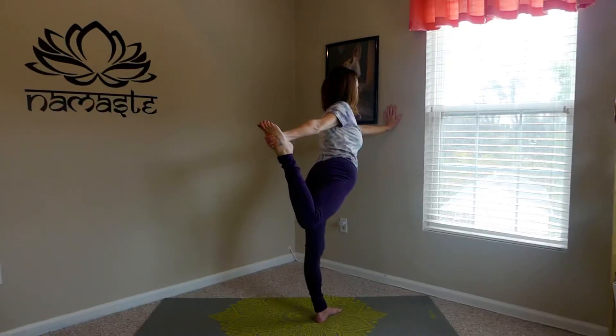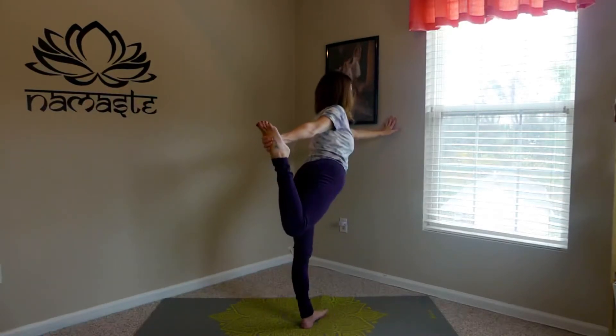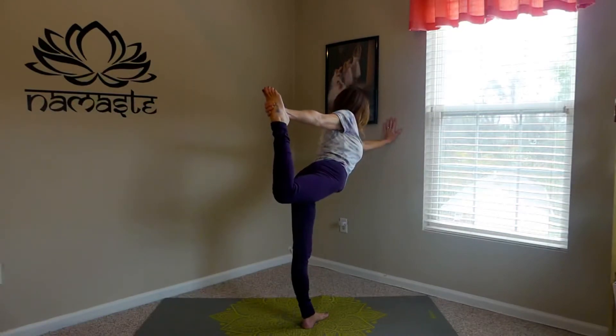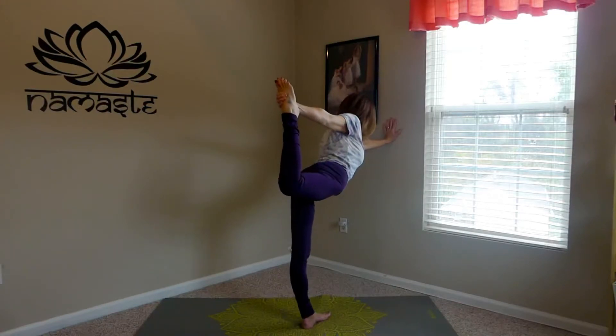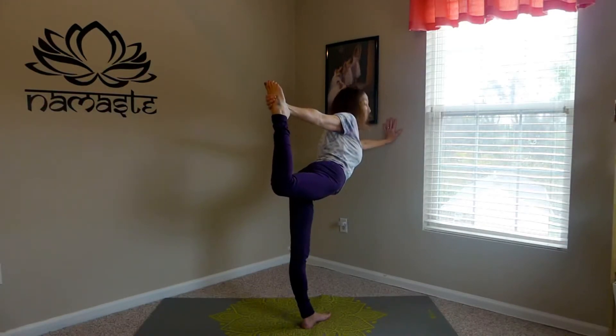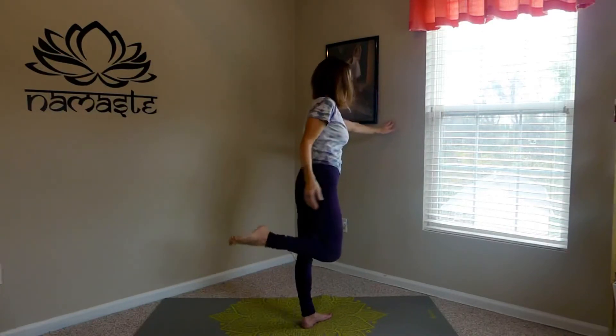Just kicking foot into hand, hand into foot. You can walk away from the wall a little bit — maybe fingertips will get you down a little bit deeper. Use your wall to get your alignment and get the feeling of what that feels like before you actually have to balance on one foot.